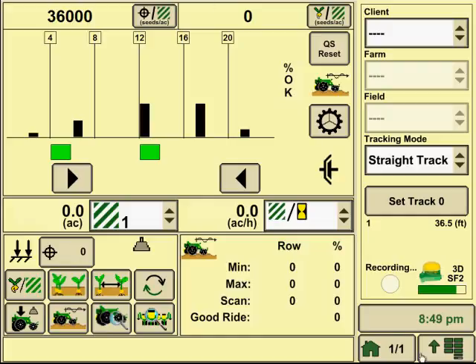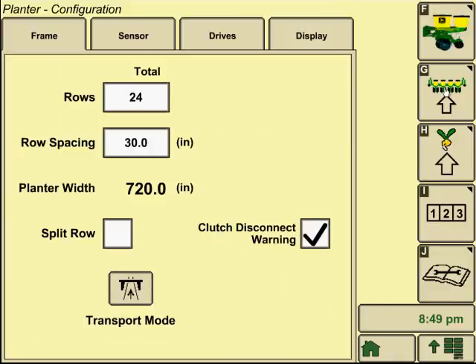To access this, we'll begin by hitting our menu. If you don't have it currently set up for your home page to view this, you can access it by going to Menu, then Planner, and from there we're going to go to the second tab down on the right, which is our G tab. This is for our total planner setup.